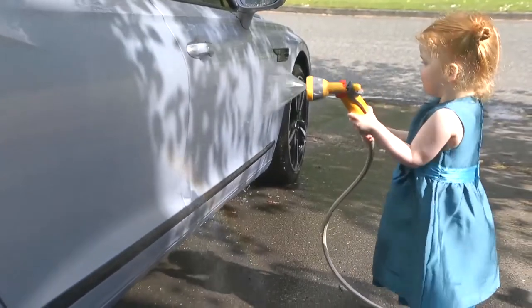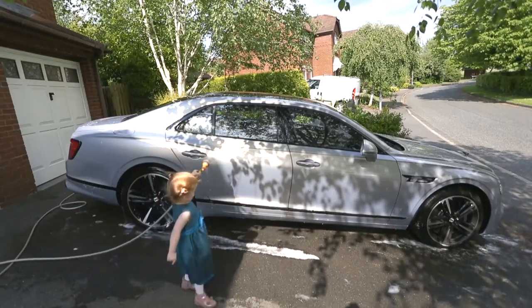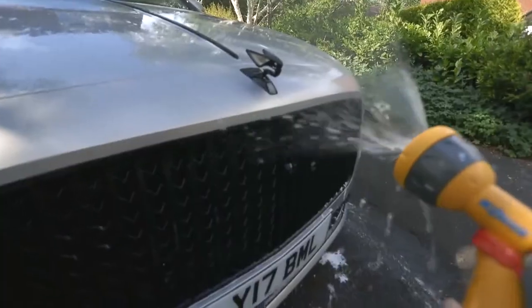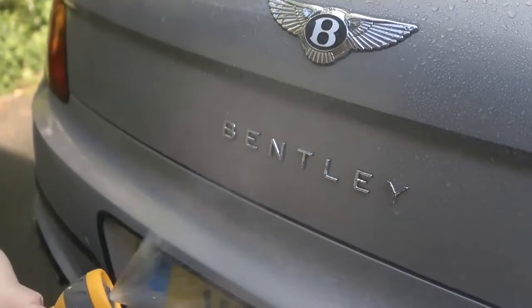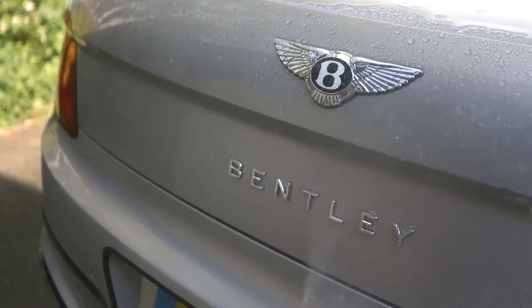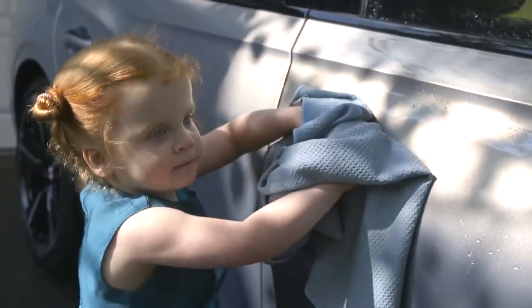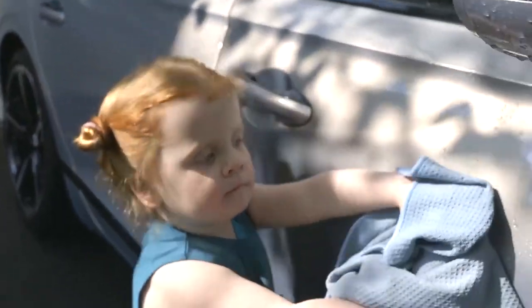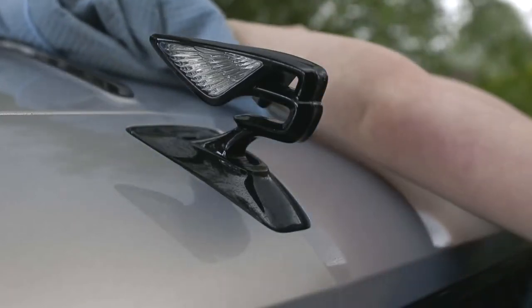Once the whole car has been shampooed, rinse it again with low-pressure cold water. What we're doing then is using a drying cloth to dry the whole car, and that just avoids water marks as the water dries naturally. Wring the cloth out after you've dried every panel or any time it feels saturated with water.